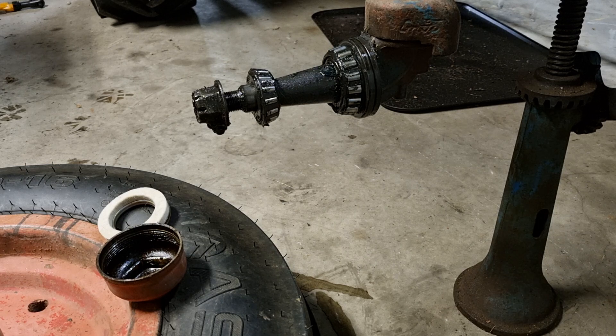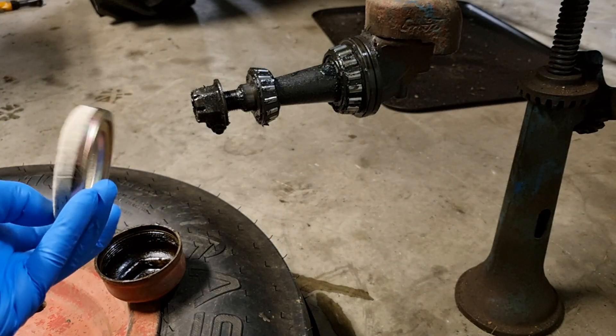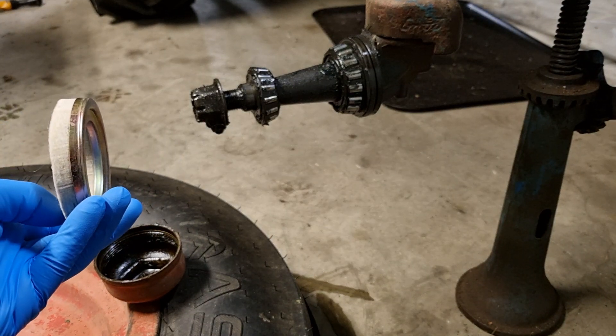A real simple one, pretty straightforward. You can still get these aftermarket felt hub seals — should be straight on, straight off.